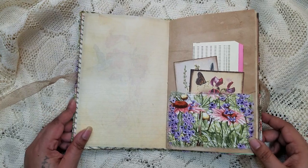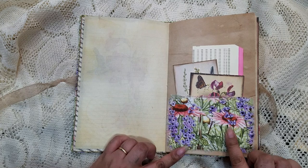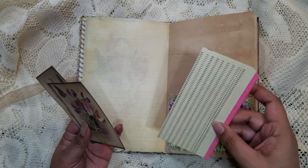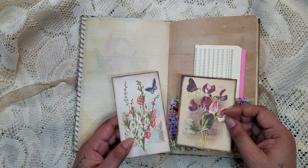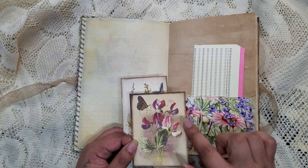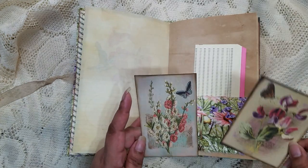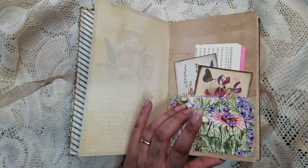I used some of the extra material from the cover and turned it into a pocket. In there I have a vintage keyboard punch card that I cut down a little to fit. Here are two elements from the kit — I did a lot of pages shrunk down to make journaling cards. I believe these are pages I shrunk down, and all the elements I'm pretty sure are just from the kit.